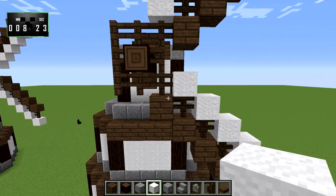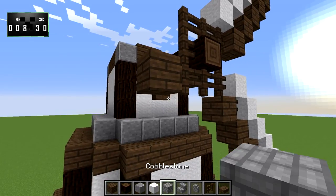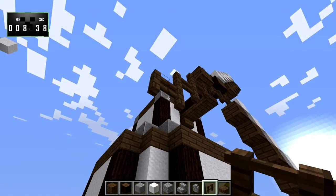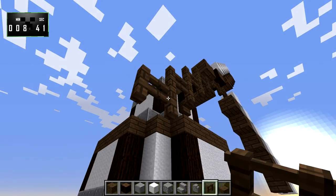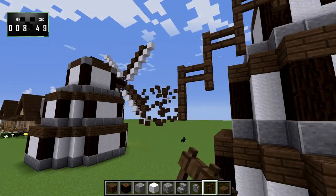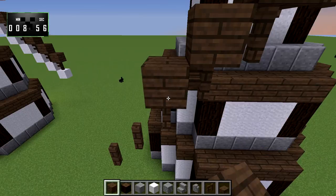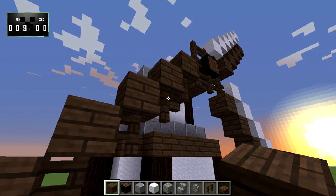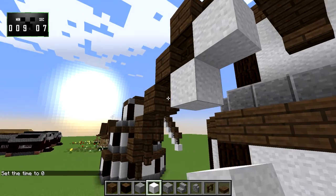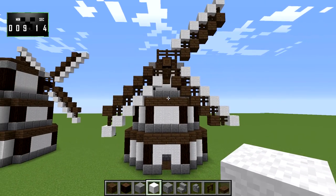Then what you do is count over one more — the next spruce block will go here. Then we'll just bring it down. We'll knock each of these out: spruce wood, spruce wood, spruce wood, spruce wood — that gives us our five. Then we'll take our white wool and put that over here, and like so.